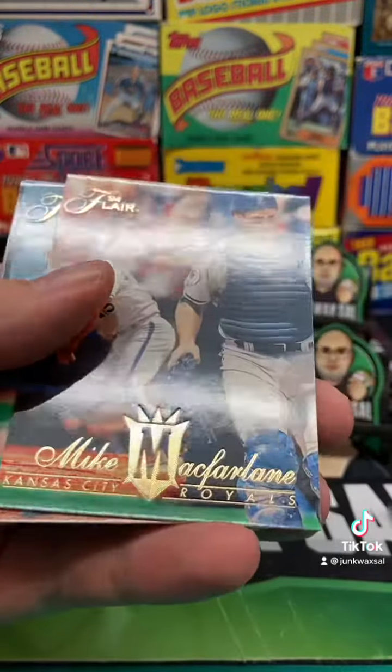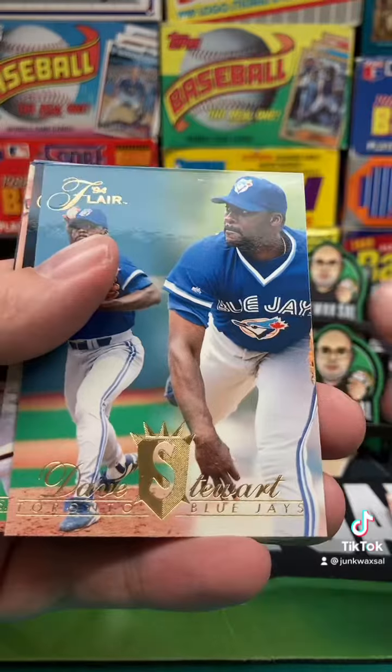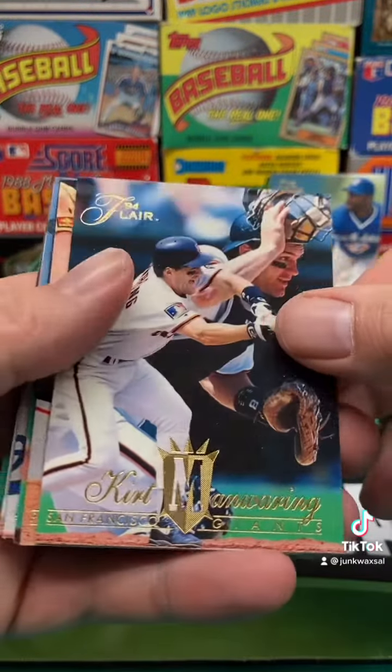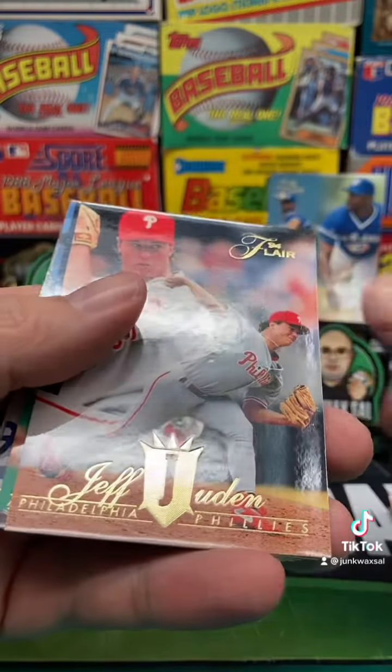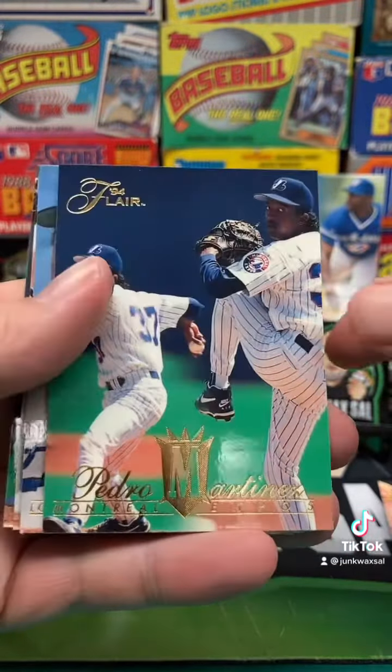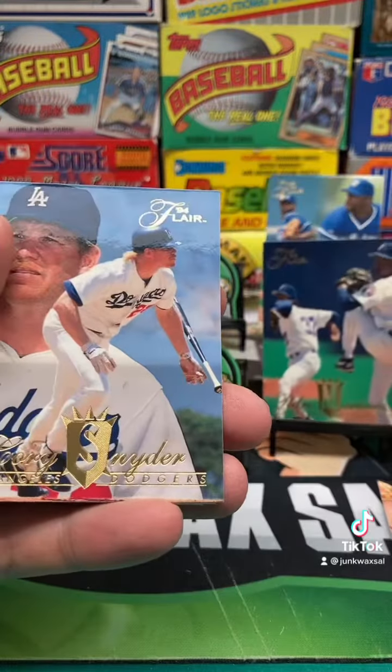We got Mark Witten, Mike McFarlane, Dave Stewart — we'll put him on the stand. You got Kurt Manwarren, Jeff Juden. And we got Pedro Martinez — not bad. Pedro on the stand.